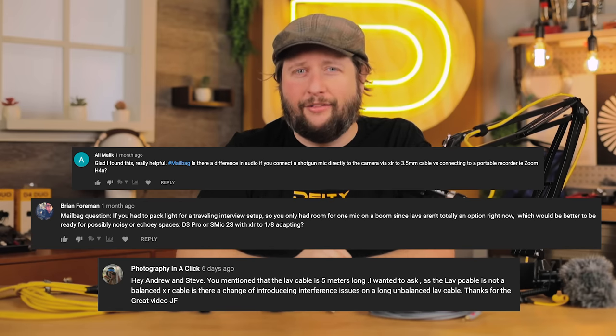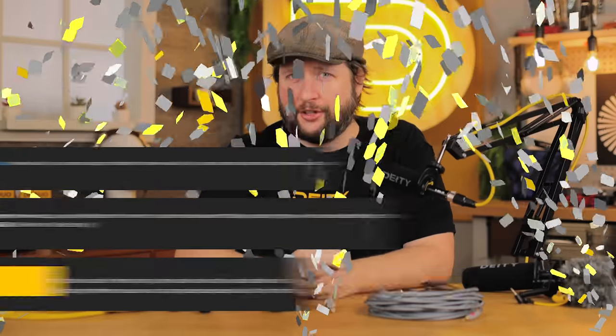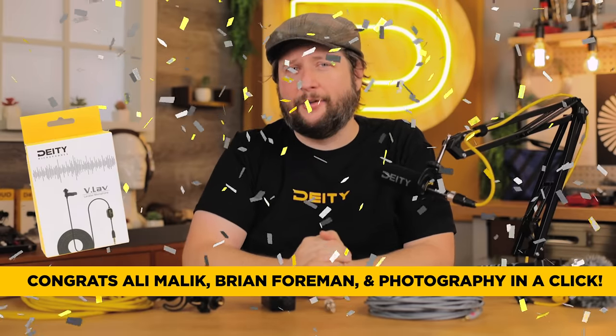A lot of you guys have been asking all about 3.5mm cables and can you use them with your XLR microphones? Asking these kinds of questions — like the ones up on my screen right now — is how you win a VLOV. These lovely people are all winners; all they had to do was drop a comment below with hashtag mailbag and ask us a question. Typically those mailbag questions are used for our mailbag episodes.